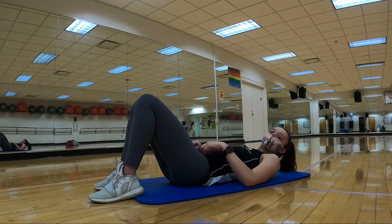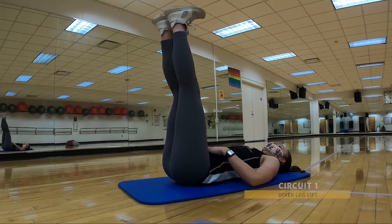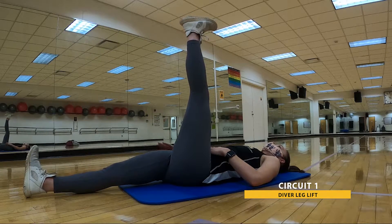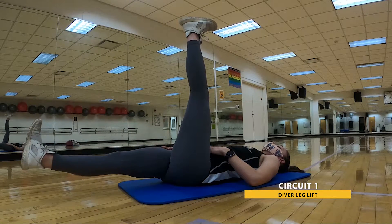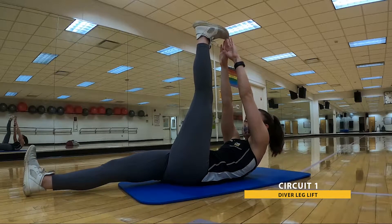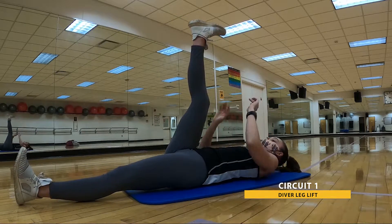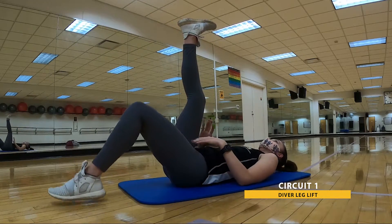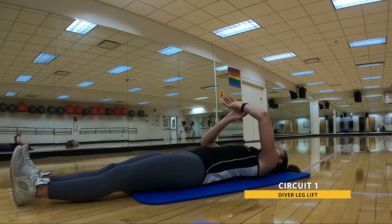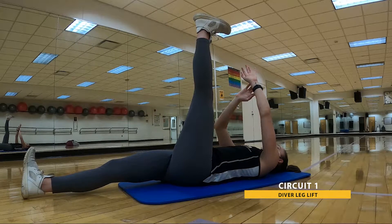We're onto our last exercise of this circuit — it's gonna be a little combination. Starting with one leg up in the air; one leg can be flat on the ground or hovered — your choice. Hands together are gonna be reaching up for that toe, back down. And then we're gonna switch legs — bent or straight, resting or hovering. We're gonna be here for 30. In three, two, one. Here we go.